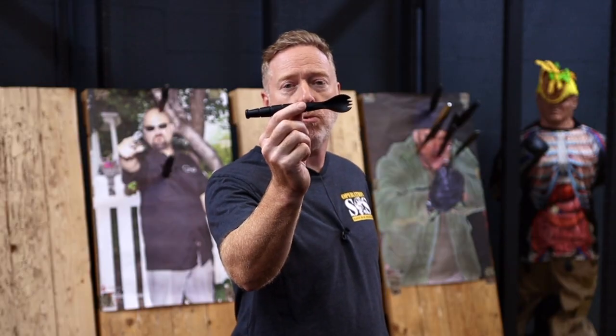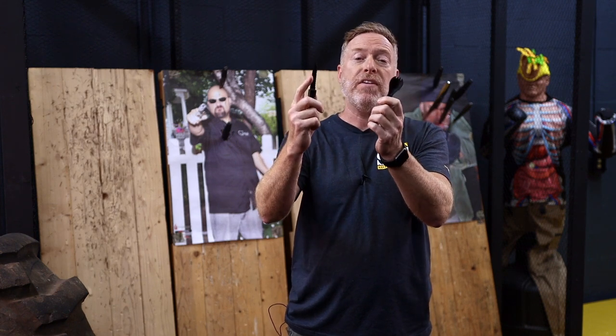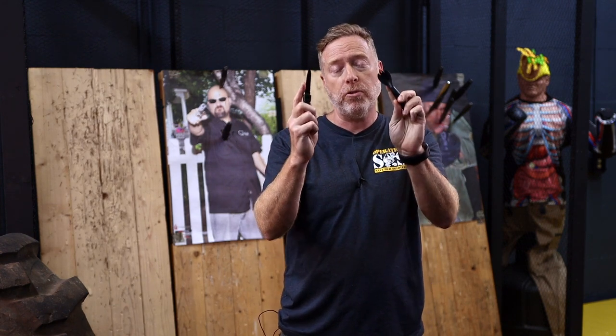For ease of use, I also give it five tacos. The round classic Ka-Bar ridged handle is easy to grip. And even separated, both the spork and the knife have enough to hold onto to use both at the same time.